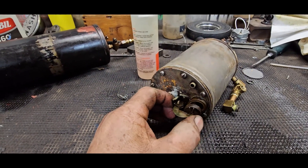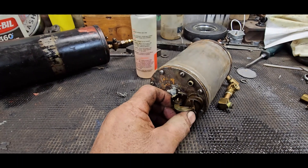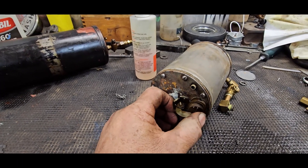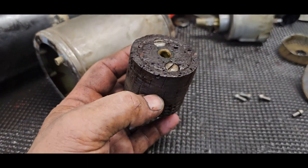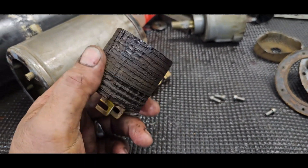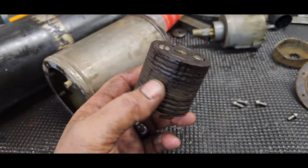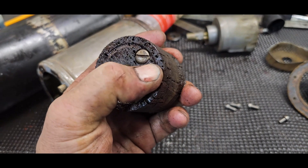I think I found the problem - this flapper valve is sticky as hell. This may be it. Let me get this cleaned up - this should not be this stiff. This cork weighs a ton. I'm going to let this dry out overnight and then coat it. I can almost squeeze the fuel out of it. I think I found the problem.